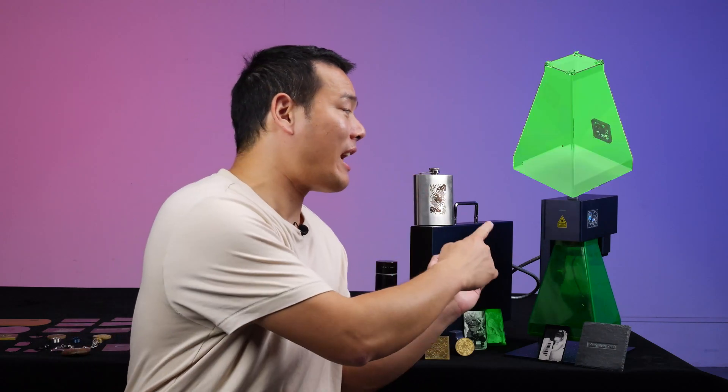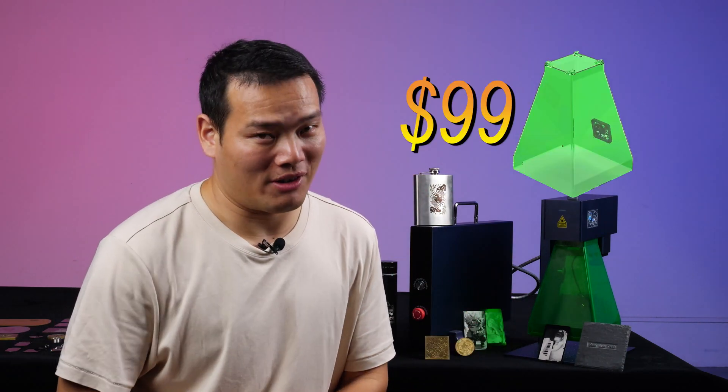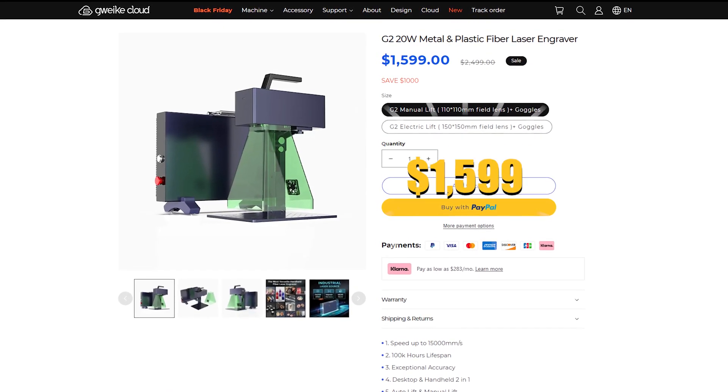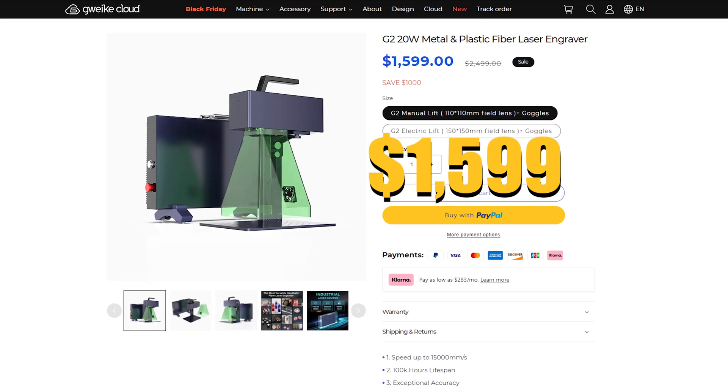And you know what, if you order today, thanks to the festive promotion season, you can receive a free protective cover worth 99 US dollars. This means you can acquire this machine for as low as only 1,599 US dollars. Check out the link in the description for more details.